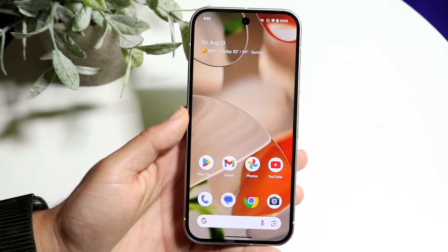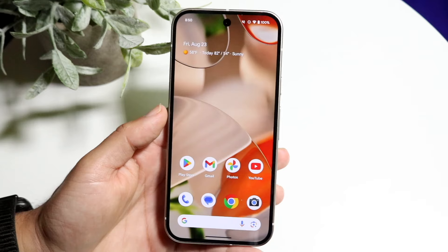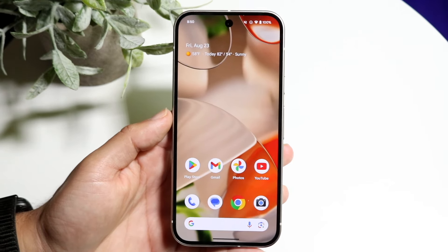Hello everyone, it's time for us to go and take a look at the Google Pixel 9 and look at some of my favorite tricks and tips that you should definitely check out inside of this particular phone.